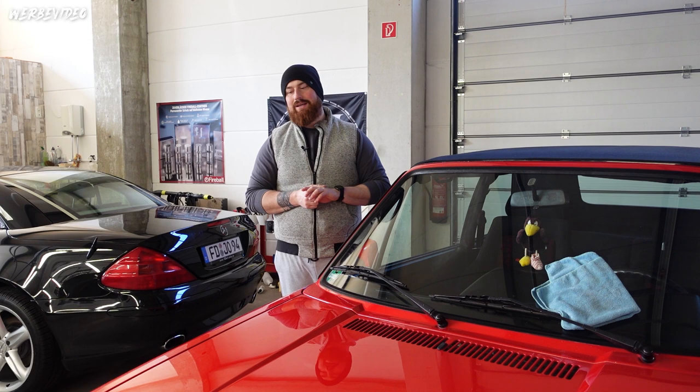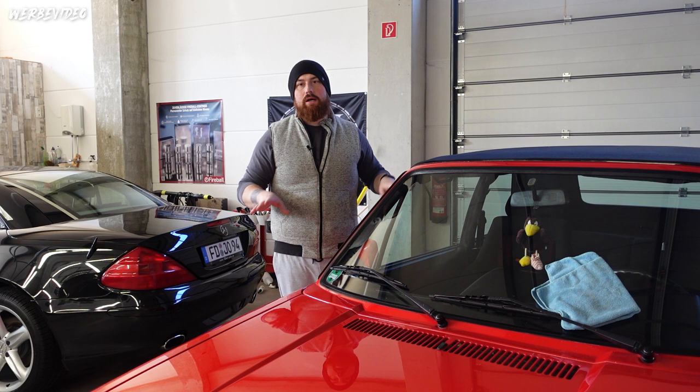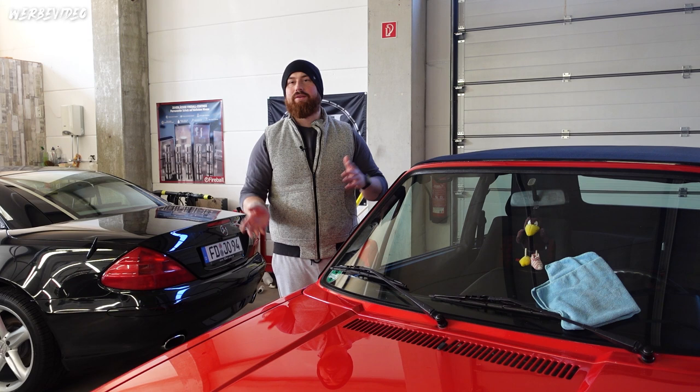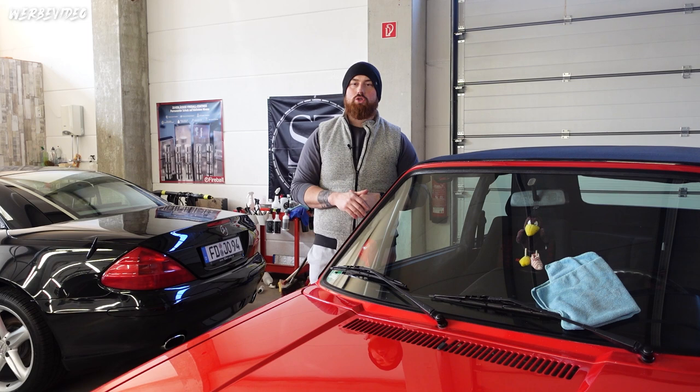The goal is not to remove every scratch 100%, because this car still has completely original, unmodified paint. It's important to preserve the paint and approach things as gently as possible, because a respray means a certain loss in value. We'll try to find a good compromise between defect correction and a nice overall finish.